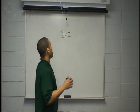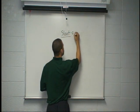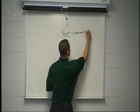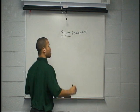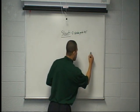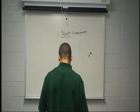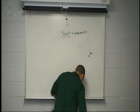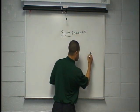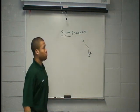Our slant route is run at a 3-stride push and then we're going to break on a 45-degree angle inside. So we got a 3-stride push, 45-degree angle. We need to align outside on the numbers to create space. We're here on top of the numbers with our inside foot up. We're going to push for 1, 2, 3, plant the outside foot, and then we burst in on a 45-degree angle.